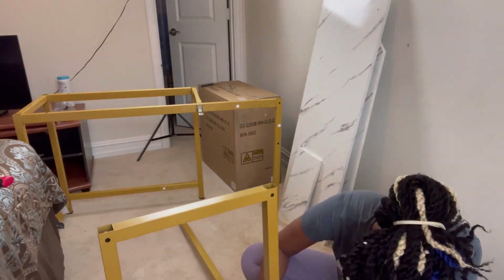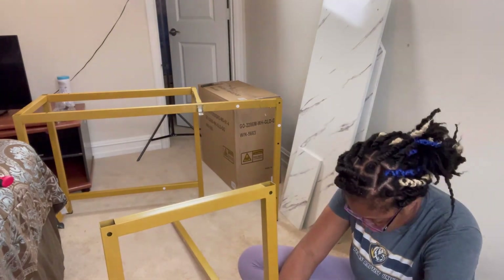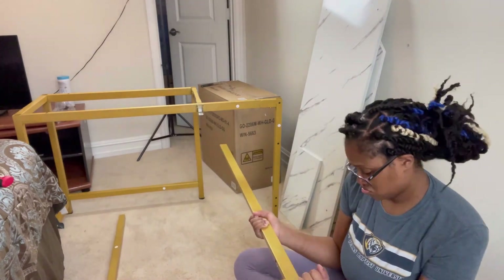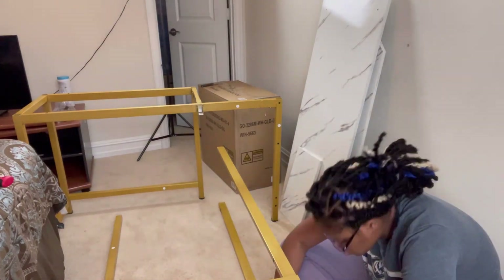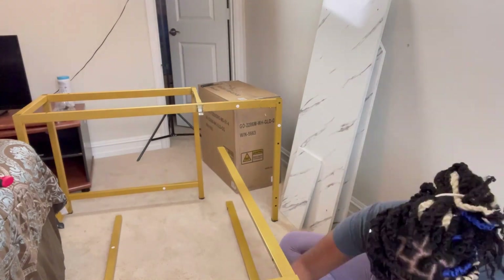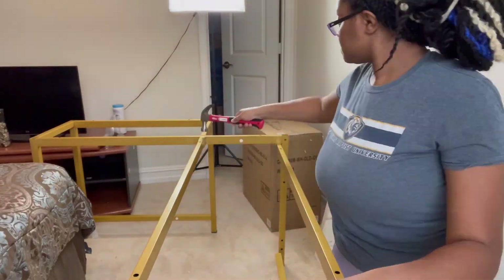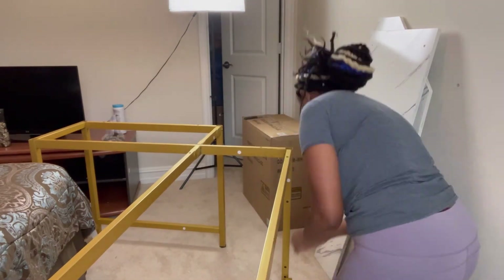I'm going to start assembling the other part of this L, because this is an L-shaped desk. It's complicated if you don't put the numbers where they go — it's very much lined out in the instructions, but this is the piece I got backwards. You're going to see me make a little frustrated face because I read it three times and still did it backwards. Once I got them flipped around, the desk came together exactly how it was supposed to, and it's starting to look really good.